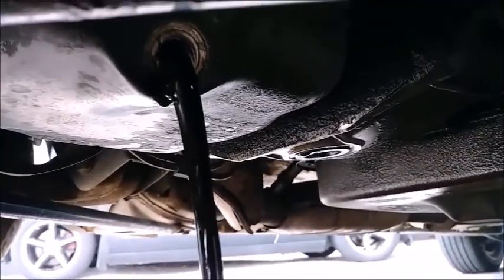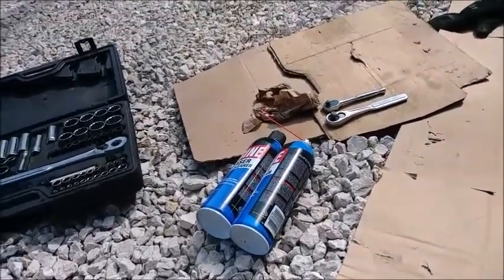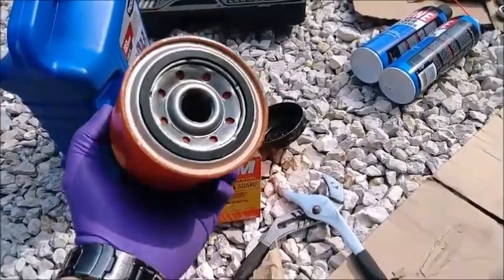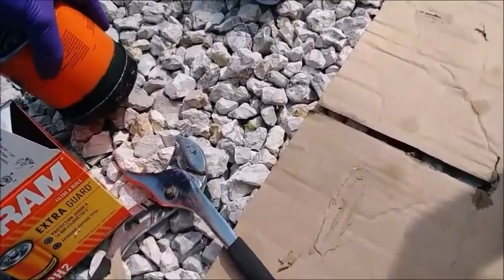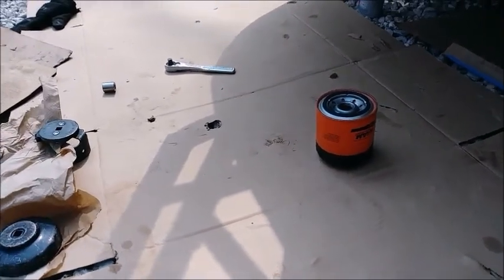There's our nasty black oil coming out, so let that drain. Now we run into a problem — per Walmart's computer, it says get the Fram PH2 Extra Guard, that's what you need for the P71. This thing is huge. The big thing fits the big thing and the little thing fits on the little thing — I stand corrected. It is the PH2, though it is absolutely huge.